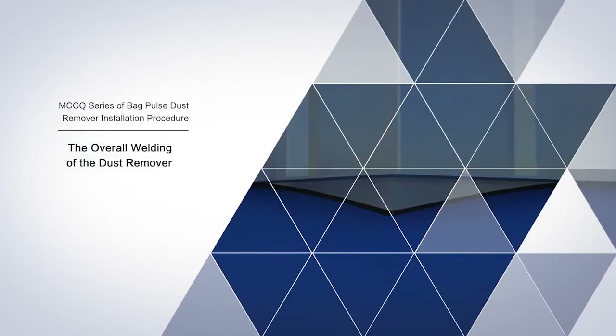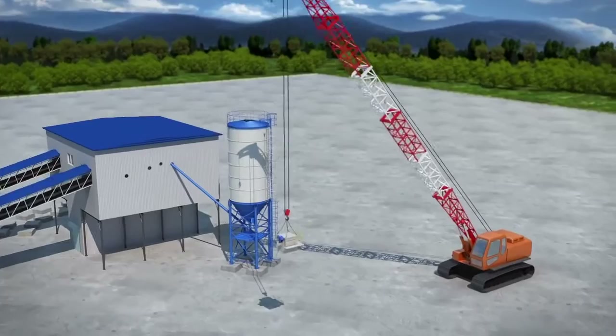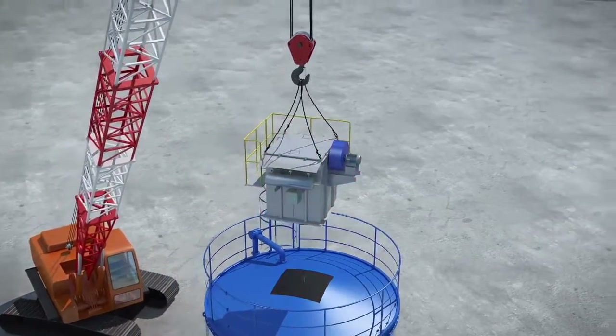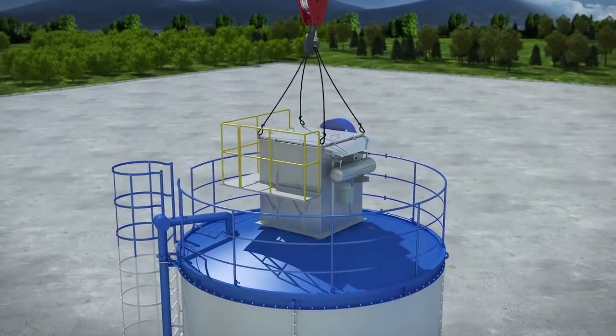Overall welding of the dust remover: lift the dust remover to the top of the powder saddle in the horizontal position and dock it with the pre-opened position. After appropriate location adjustment, the welding operation is carried out.